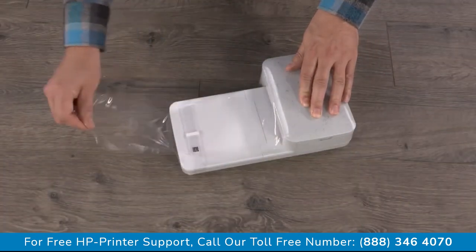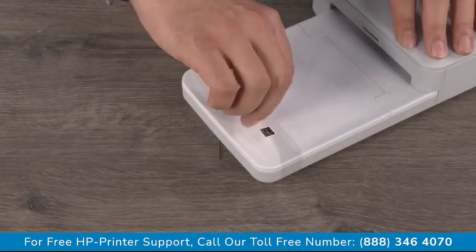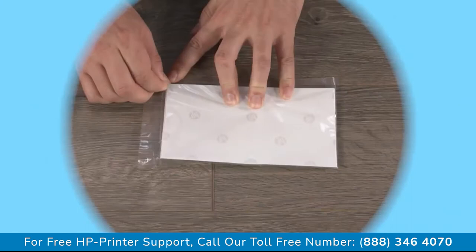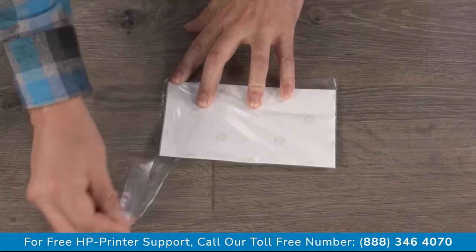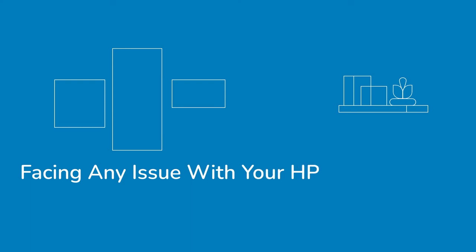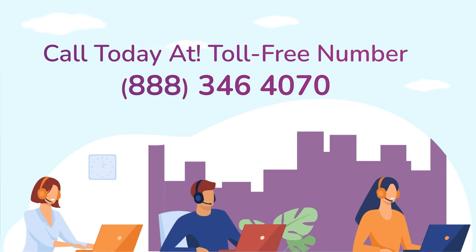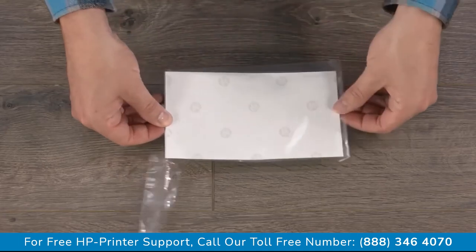Set the printer on a clean level surface and remove the plastic. Remove the plastic band from the paper tray. Open the HP Sprocket Studio Photo Paper without touching the glossy side of the paper.